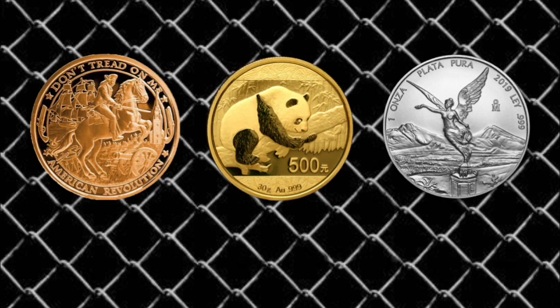My first rookie mistake was putting dollars into copper rather than just stacking free copper. I didn't realize there was so much free copper out there for the taking. I've put videos out regarding how to get free copper and different methods of stacking copper for absolutely no dollar amount — you can go check those out if you want.